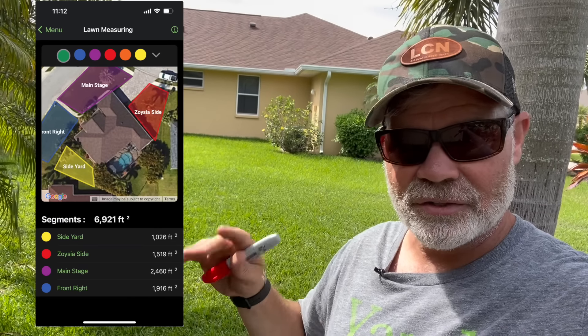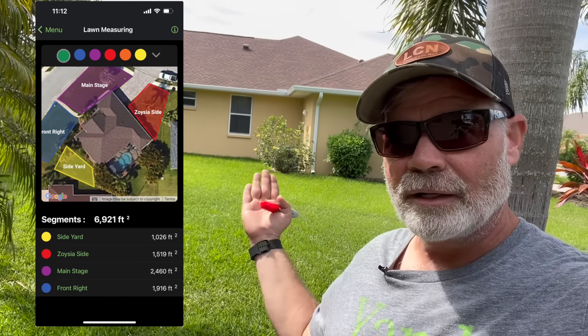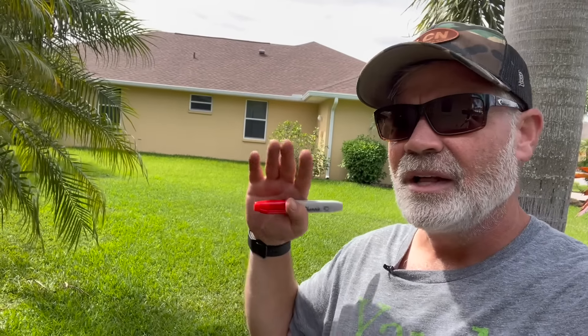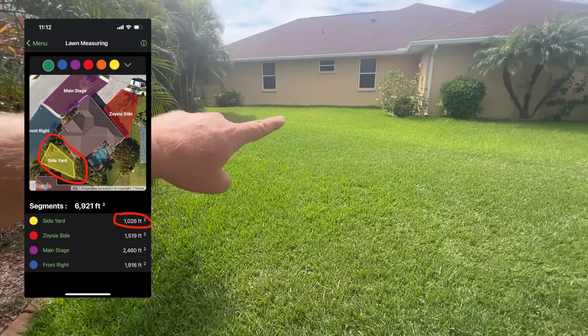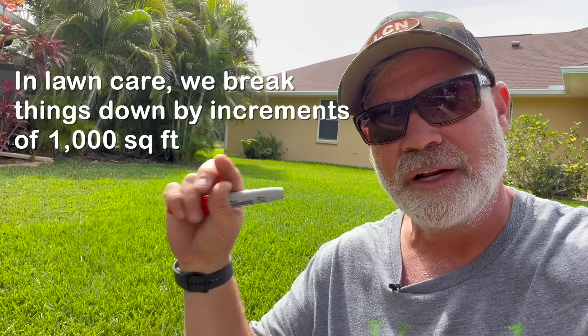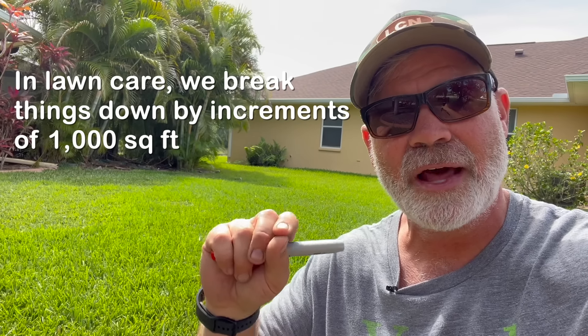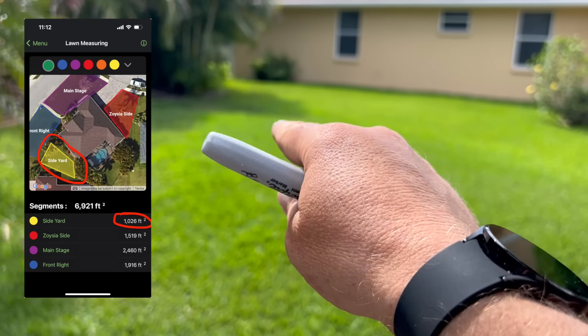Before we start spreading, we need to measure out the lawn. Break it down into logical sections — you can use online tools, the Yard Mastery app (link below), or just walk length times width and draw a hand map. The key thing is to segment out an area that's 1,000 square feet. In lawn care, when we make applications — fertilizer, insecticide, fungicide — the standard we use is increments of 1,000 square feet. That's how rates are listed on bags of fertilizer too.